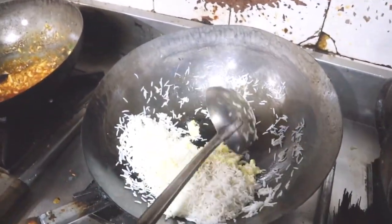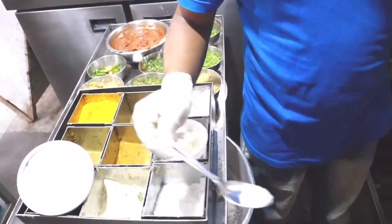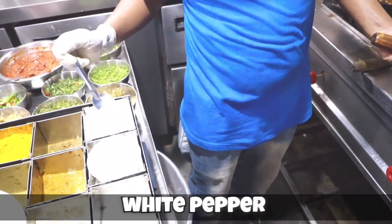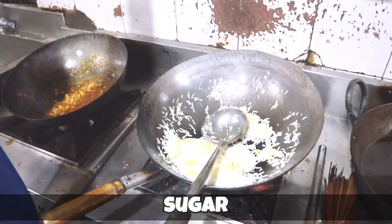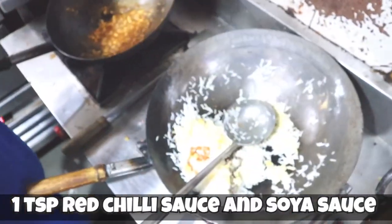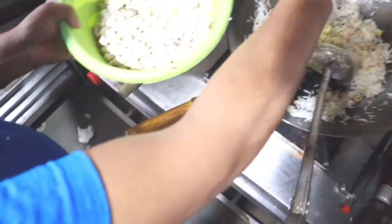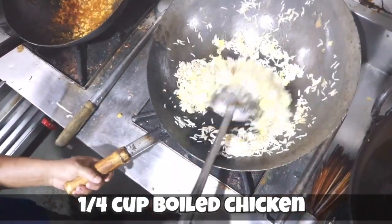Roast it for some time and then you can add rice. Now Raj is adding boiled rice — the quantity is one and a half cups. Now he's adding salt, then aromat powder again instead of MSG, then white pepper, and a little sugar — wow, sugar! So in chopper rice they add sugar too. Then a little red chili sauce, soy sauce, and boiled chicken — that's one fourth cup of boiled chicken, and roast it properly in the wok.